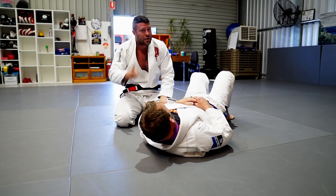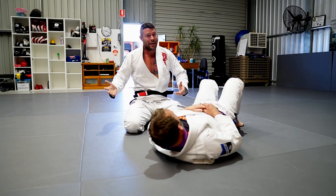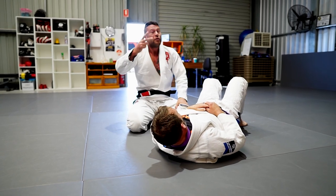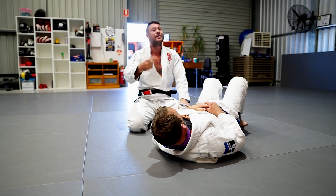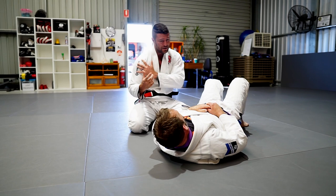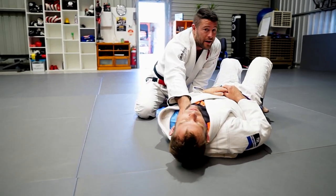Remember guys, two things. One, notice he tapped with his foot — he can't tap with his hands because his hands are stuck. Two, this choke can take some time. Sometimes it will set, sometimes it won't. Understand that the choking mechanic is all about your bicep and front deltoid encompassing his trachea and his carotid artery on one side.